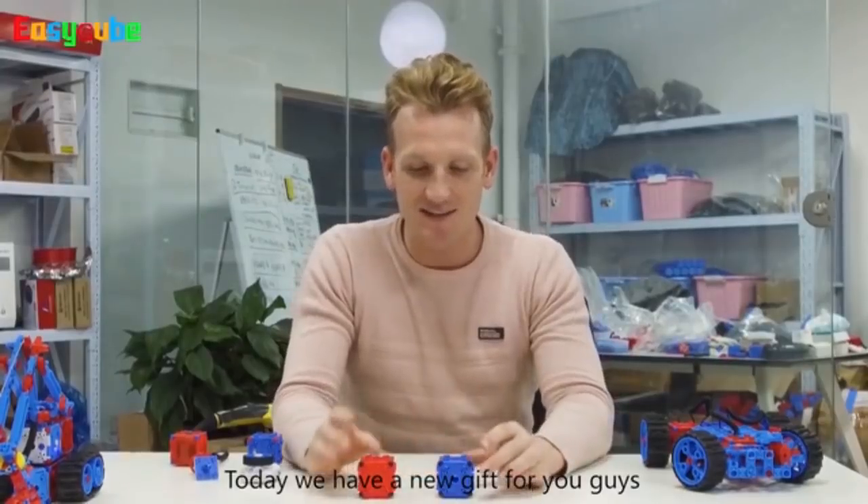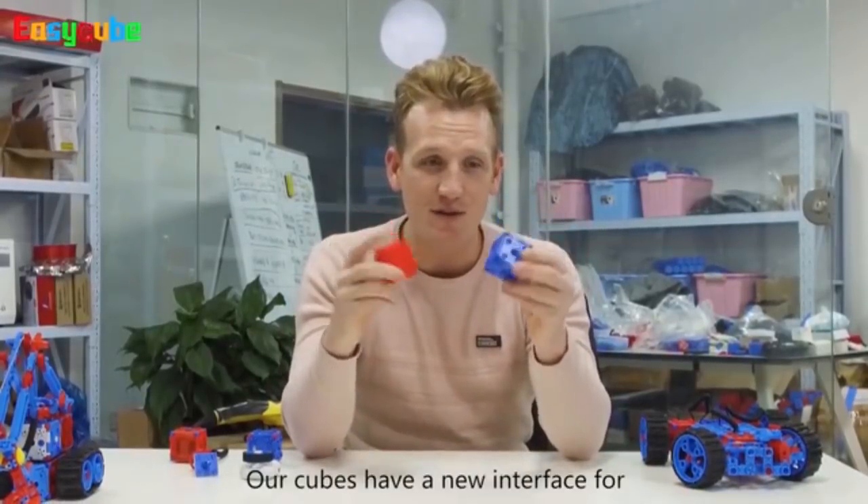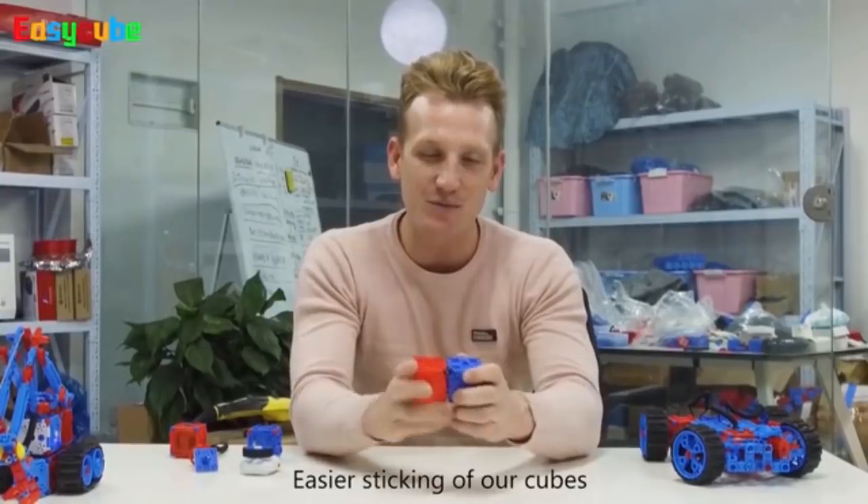Welcome to EasyCube. Today, we have a new gift for you guys. As you can see, our cubes have a new interface for easier sticking of our cubes.